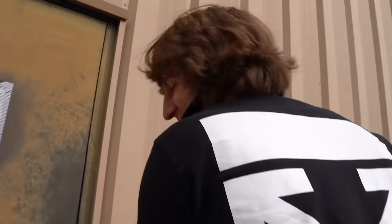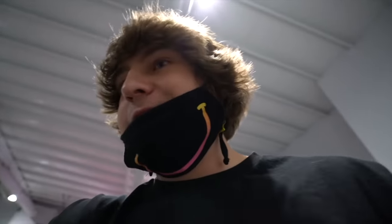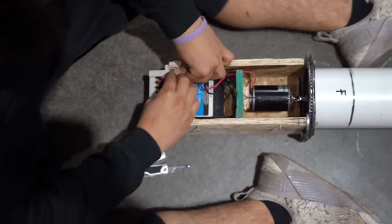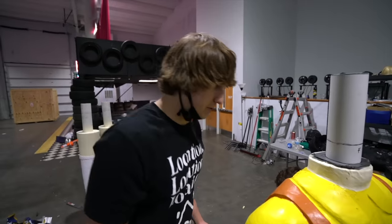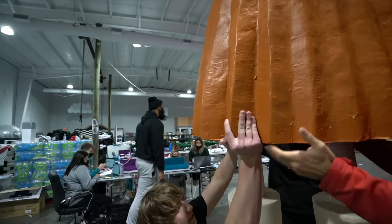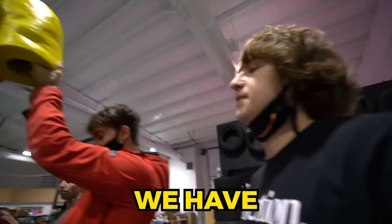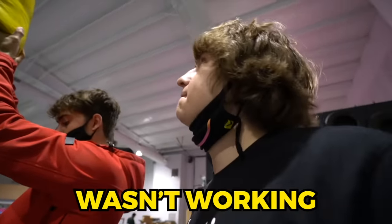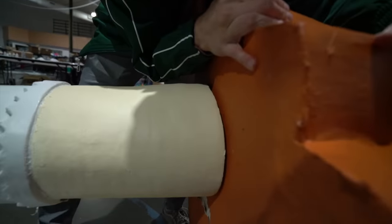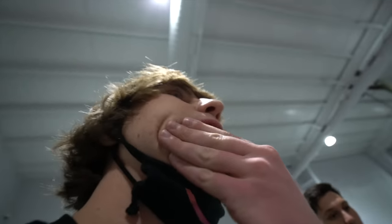We're locked out. Eventually someone let us in and we carefully started to assemble the doll for the first time. The legs have concrete in them — they're extremely heavy. Our cuts were a little off, so we had to force the leg in, which could easily crack the foam. Do you guys hear the foam squeaking? We're risking breaking this thing right now. We were eventually able to get the leg in without harming the doll, but we have to hurry — Jimmy will be here in five minutes.